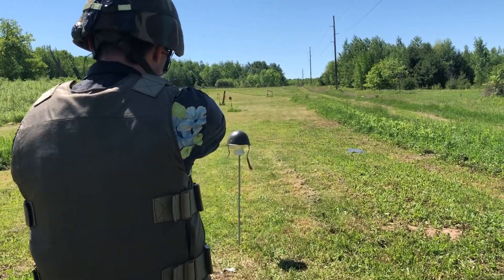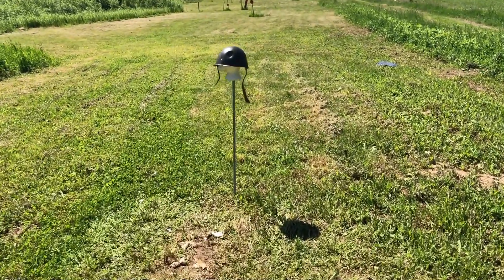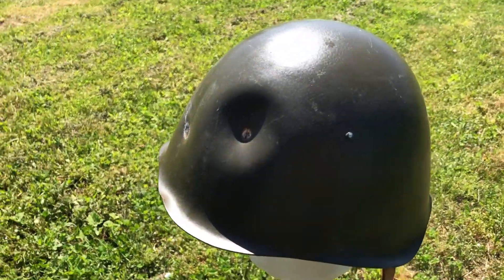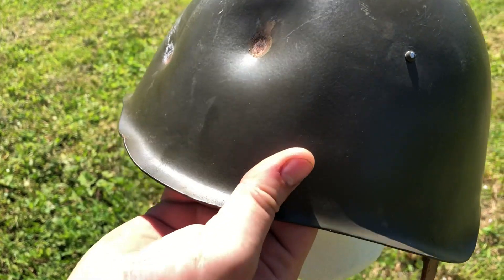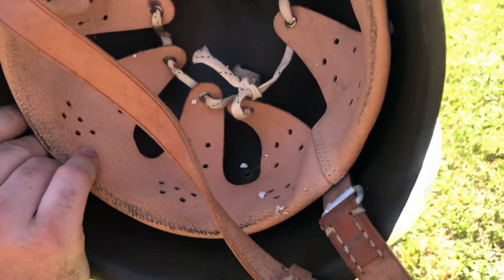I got this one and it has a big ding in the rim, and it's a little bit oblong — not in perfect condition. So a couple of caveats before you finish your comment about how we're destroying a piece of history, consider this.